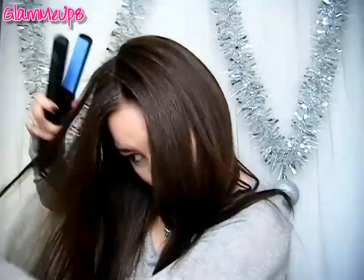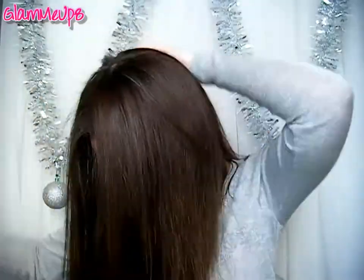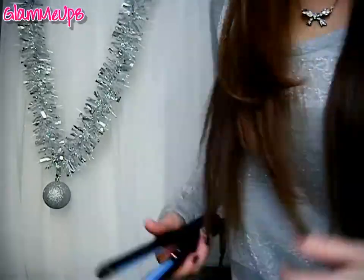I've finished straightening all of it, so now I'm just going back over the roots around my part to smooth down any flyaways. You can also use the Hana Shine Shield up here — it's not going to make your hair look greasy. I want the back to be volumized so I'm taking pieces around the back and angling the iron under to give it more volume, then curling the ends under so it's not totally pin straight and it kind of frames my face. If you have layered hair this is going to look really nice and gives more lift around the crown.